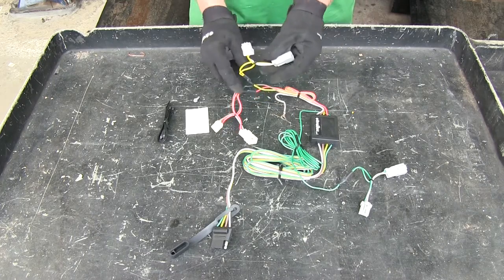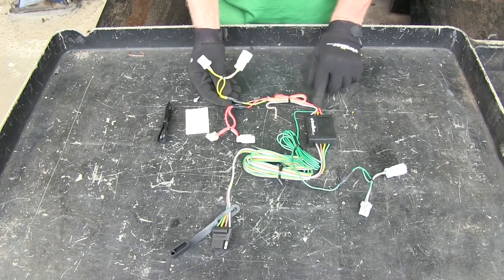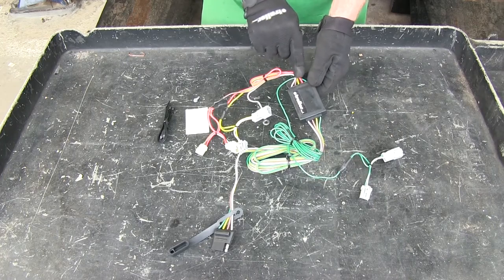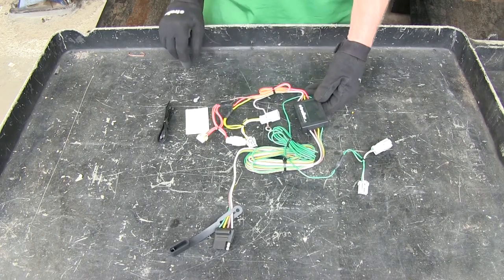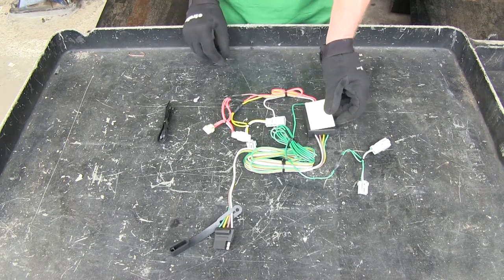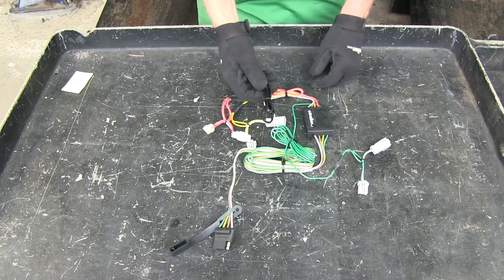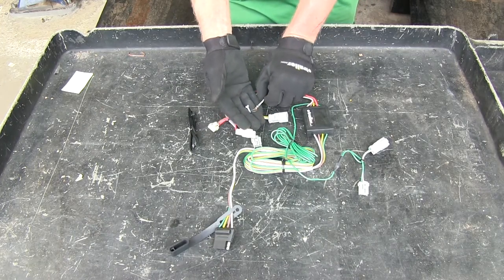How this works is pretty simple. It basically takes the signals from the taillights, goes into the converter box, with five wires going in. It combines the brake signal with the left and right turn signal, and goes out to your trailer. There are also some small parts, the adhesive for our surface mount technology that holds it in place, some zip ties to help secure the wires, and a self-tapping screw for your ground wire.